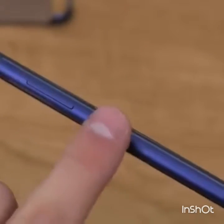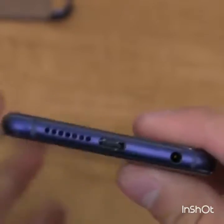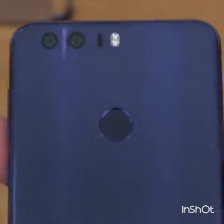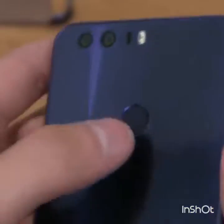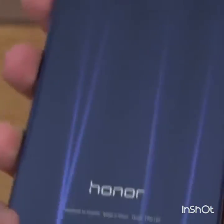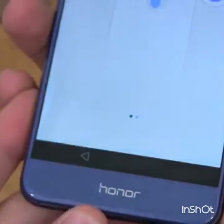You have volume rockers and a power button with a little bit of texture to it as well. Moving along to the back — that's where the dual camera is, along with a flash and a fingerprint scanner that actually pushes in like a button. I'll talk more about that when we set up the fingerprint scanner. Down at the bottom it just says 'Honor.'